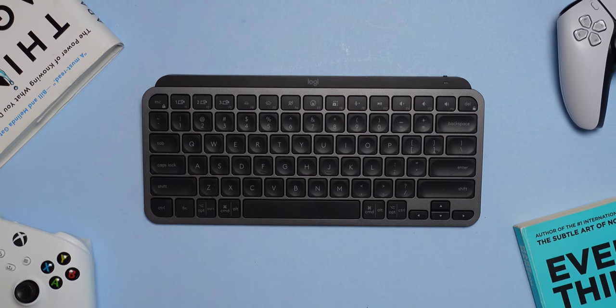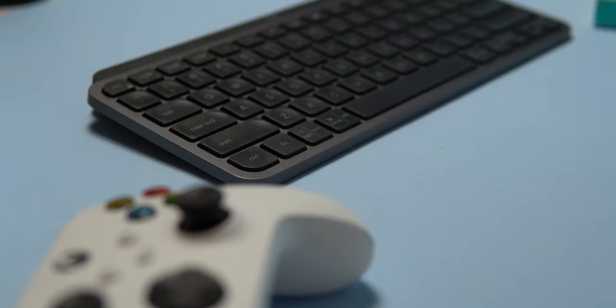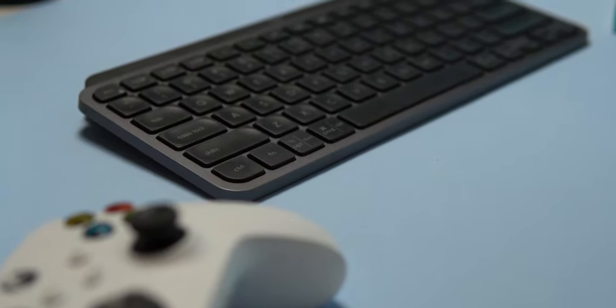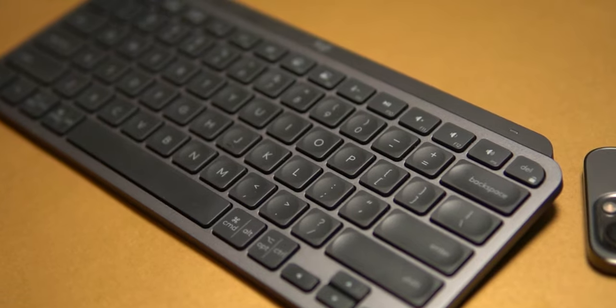But outside of that one negative, this keyboard is fantastic. I love the smaller size, I love the color and design, and I love how it feels to type on it daily. I've owned this keyboard for about half a year now and I have no plans on retiring it from my desk. It's just an awesome purchase and a strong recommendation from me for you guys to go pick it up.